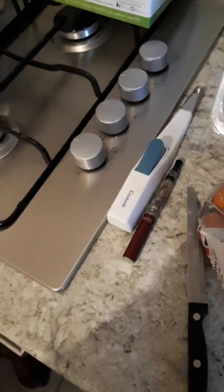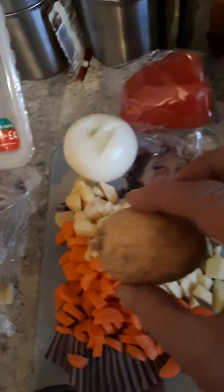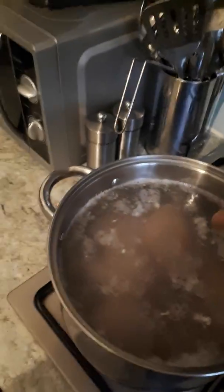And after I go with two carrots, two potatoes, one onion, and a quarter of red pepper, green pepper and yellow pepper, and a little bit of salt.